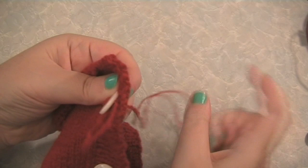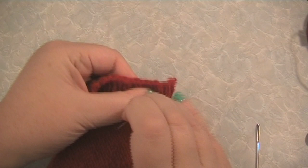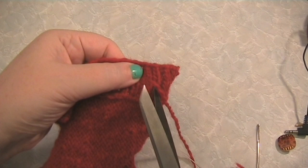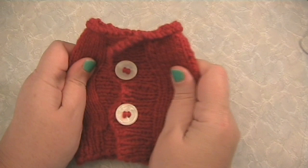Next, put the needle back through to the back. Make three more stitches to fasten off your yarn, then trim your thread and you're done. And when you do up the buttons, they won't pop open.